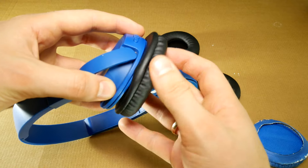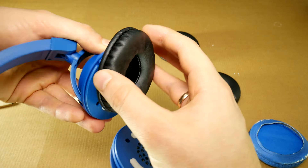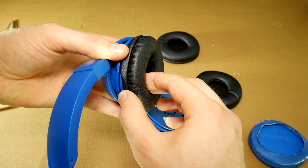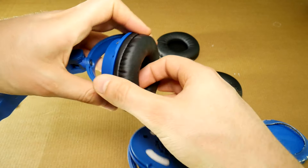When the new earpads arrive, put them on. The main idea is to push the edge of the earpad into the headphone gap. It's not easy, but it can be done. As soon as a small part of the edge is tucked in, hold it with your fingers to stop it from falling out, and at the same time tuck in the rest of the earpad edge.